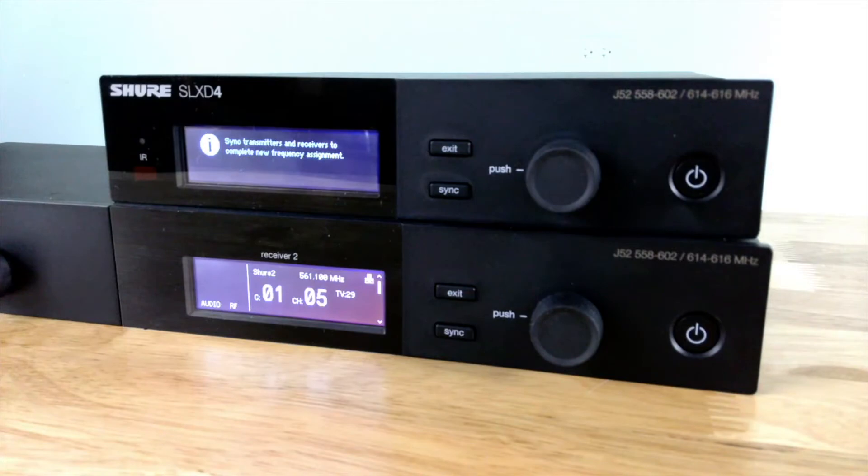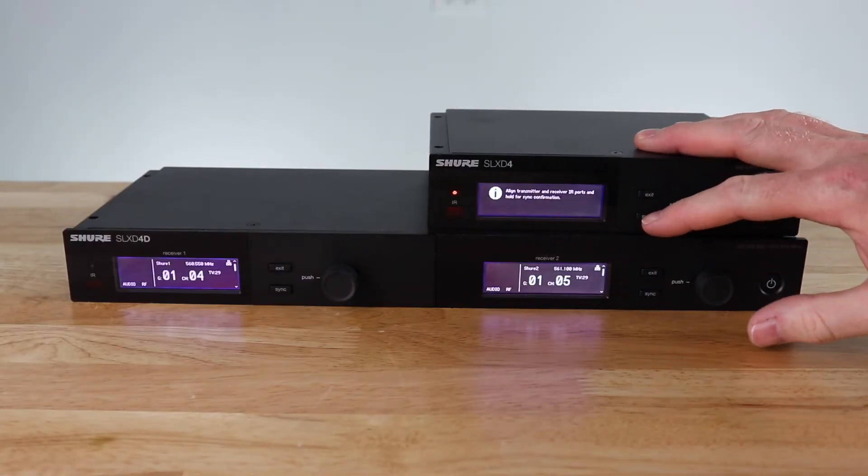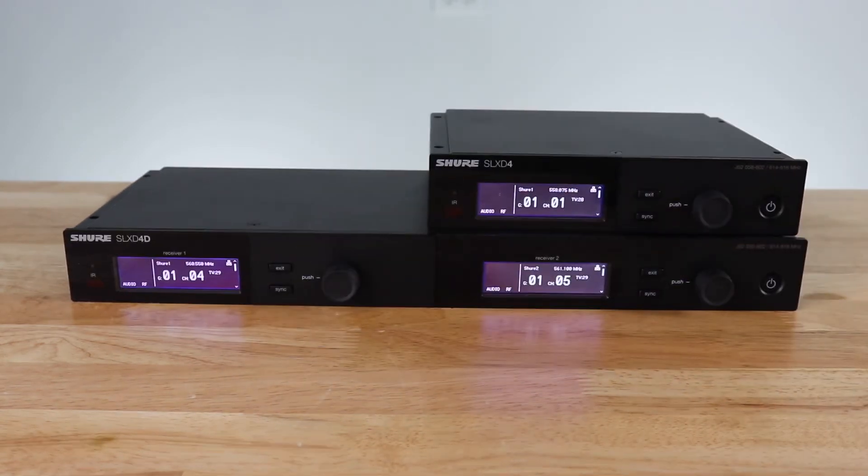We now need to sync a transmitter to a channel. I hold down the sync button and line up the IR window, and it will give me a message that it was a success. You can now see that we have audio going through the system.